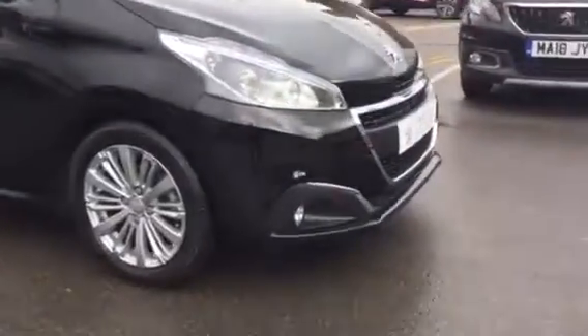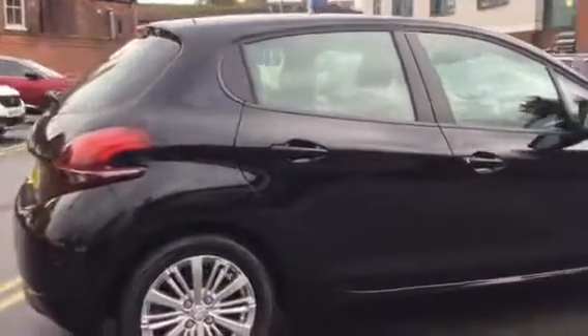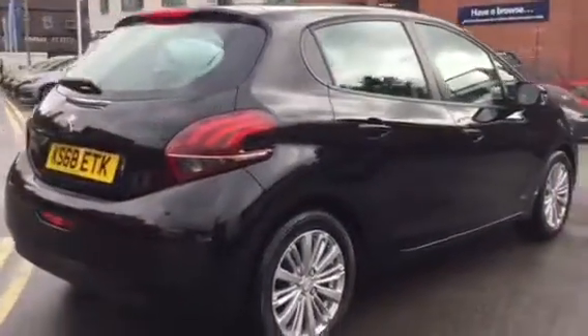So first you can see it's got your alloy wheels. Come around the back — at the bottom of the bumper you've got the rear parking sensors, which are very useful.